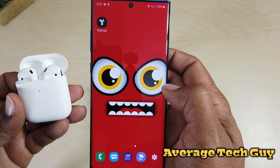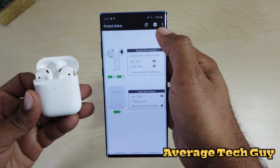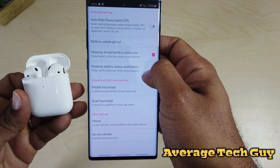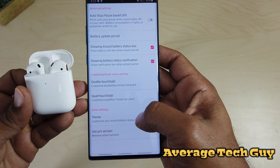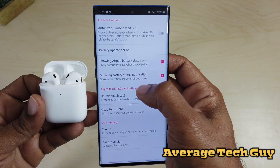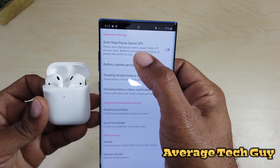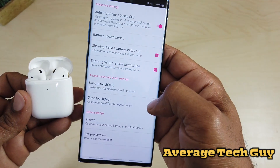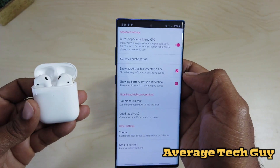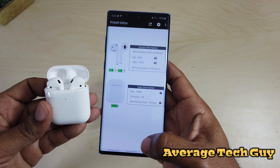Going into the settings in the app, you can actually customize these. Some of this stuff is still in beta mode, but you can change the theme, change how you double touch, you actually have a quad touch, you can show the status, and all that stuff. Auto stop and pause based on GPS — you can actually turn that on, so when you take these out of your ear they stop, just like on the Apple device, and they'll start back up when you put them back in. No issues with this whatsoever.